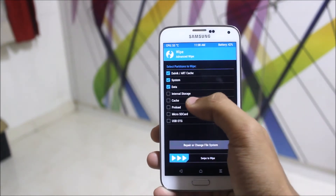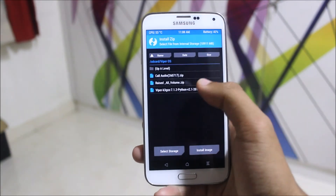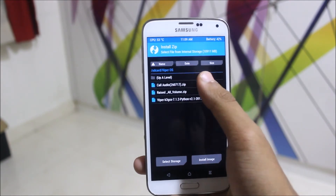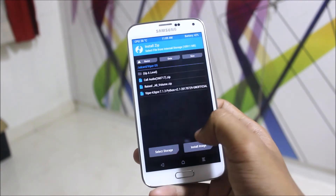Wipe system, data, cache, and preload, then swipe to wipe. Then go to Install and flash the Viper OS zip along with three additional zips: the core, audio, and fixes packages. Swipe to flash each one. That completes the installation.